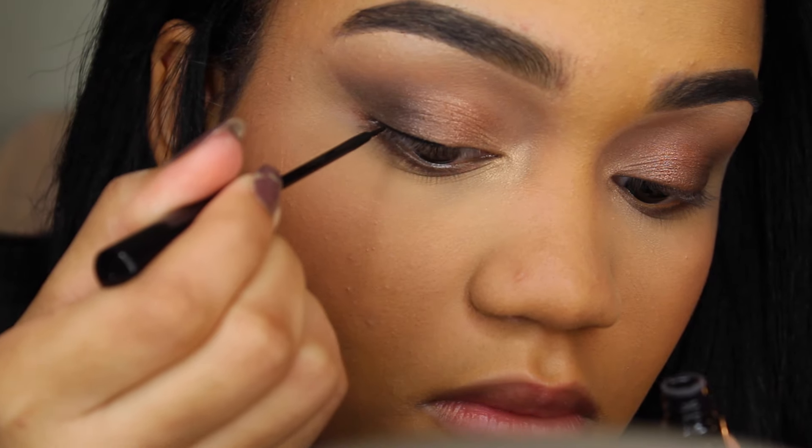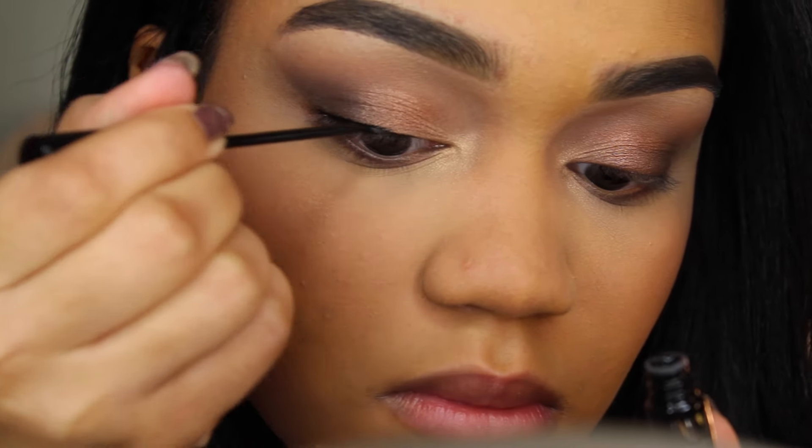This is the same eyeliner that I always use — it's the NYC liquid liner in black.